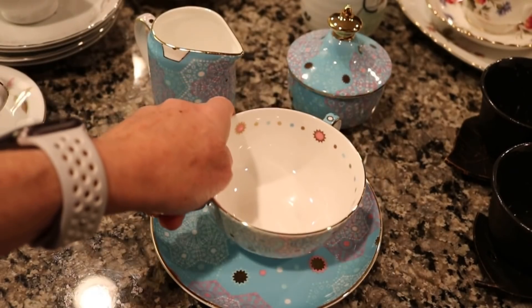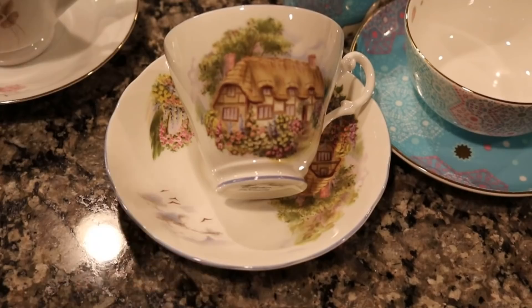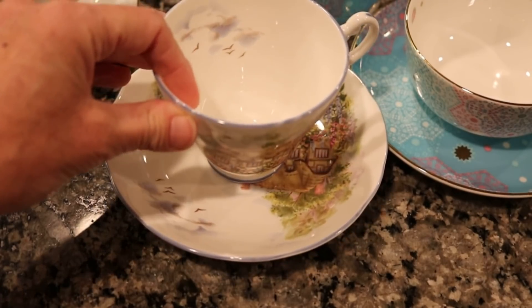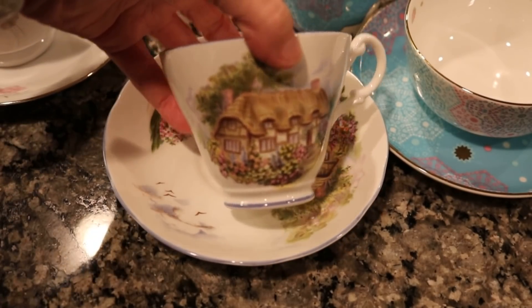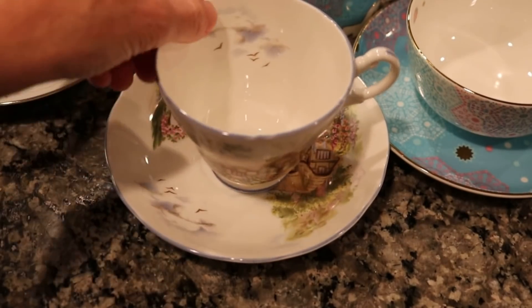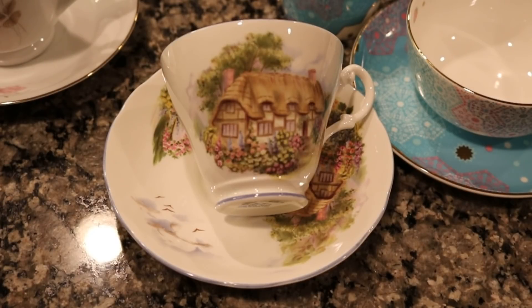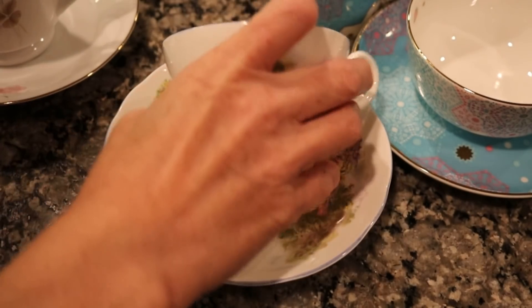This cute teacup is aqua with red and white designs — it was a Moroccan teacup that I recently got from Tea Too, and it has a little matching cream and sugar bowl. This teacup is such a fun design — it's an English cottage design instead of floral and I just love it. It has birds and clouds on the inside of the teacup as well, so you have something to look at when you're sipping your tea. This teacup actually was from a friend at a tea party probably 20 years ago — we had a white elephant exchange and this is the teacup I got from that.